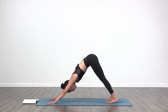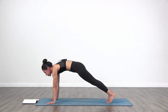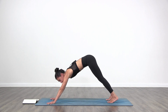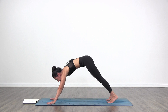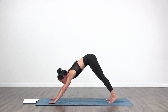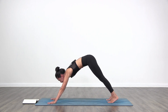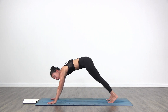Breathe in and out through the nose. Look forward towards your hands. Inhale, come forward into plank pose. Exhale, back to downward facing dog. Two more times: inhale, plank; exhale, downward facing dog. One more: inhale to plank, exhale to downward facing dog.